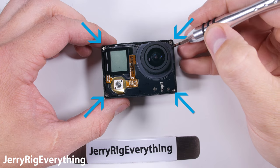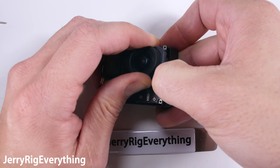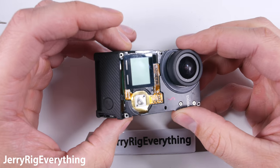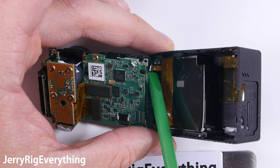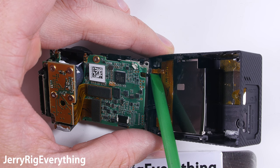There are 4 screws holding the internals into the frame. Remove the SD card as well, and then you can slide the internals out of the back housing. There are two cables along the left side, so be very gentle when you're pulling it apart. The bottom one is for power, and the top one controls the shutter button and the settings button on the side.